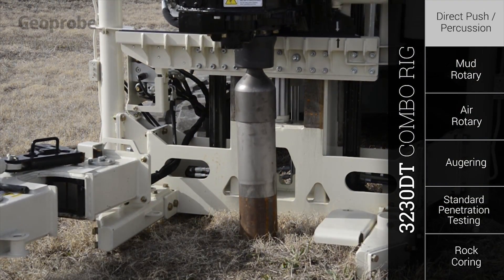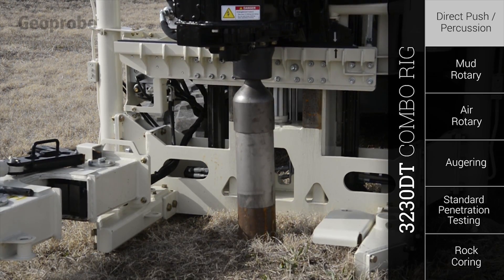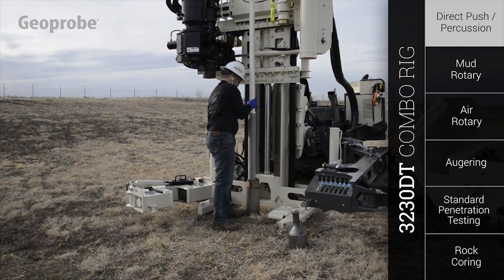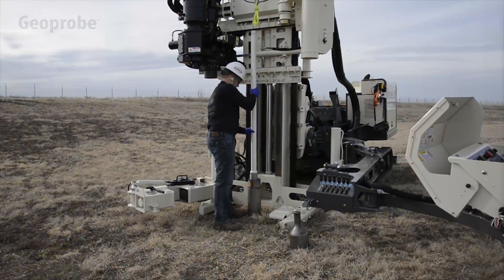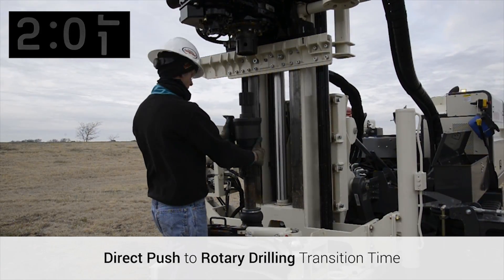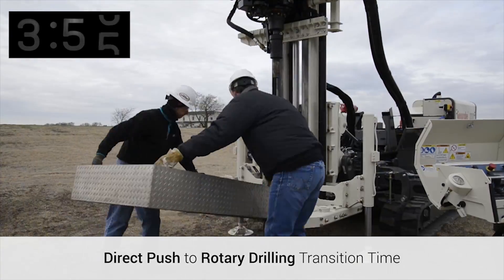The GH70 percussion hammer gives you the power to drive 6-inch casing. You can quickly collect 4-inch continuous cores or install a 2-inch monitoring well. In under 5 minutes, the 3230DT can transition from direct push to wet rotary drilling.